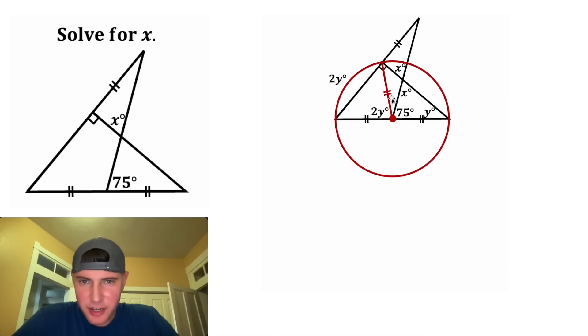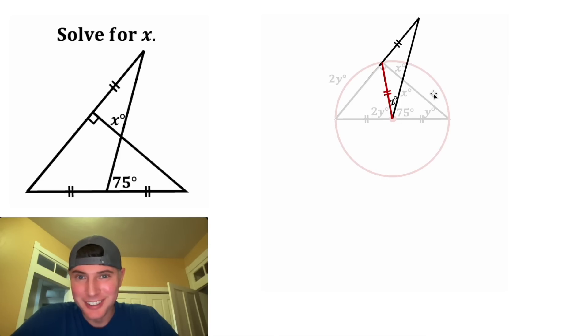Next, we can label this angle right here z degrees. And if we focus on this isosceles triangle, in an isosceles triangle you have two sides congruent and you also have the base angles congruent. So this angle right here will also be equal to z degrees.